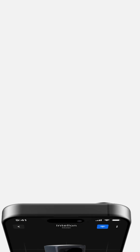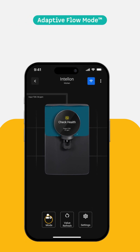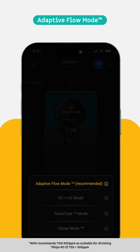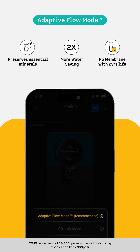Adaptive Flow Mode: Not all water needs RO filtration. This mode intelligently detects the TDS of your water and activates RO only when necessary. It preserves essential minerals by using UF plus UV instead of RO when TDS is below 300. This minimizes water wastage, as RO is not being used unnecessarily, and extends filter life significantly.